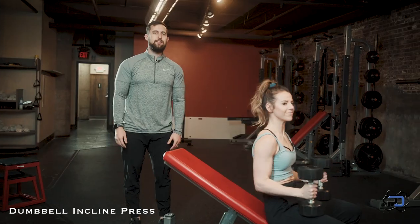And that is the dumbbell incline press. Thank you so much for watching. If you would like to work with a Physique Development coach one-on-one, apply at www.physiquedevelopment.com.